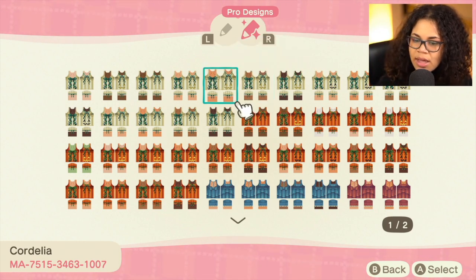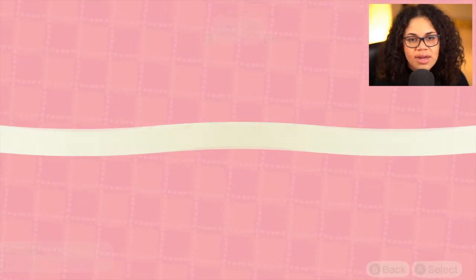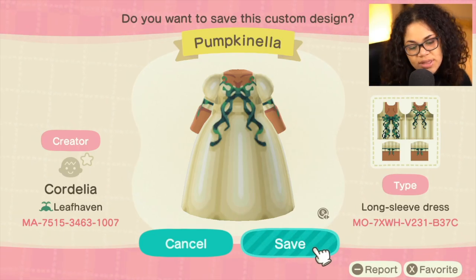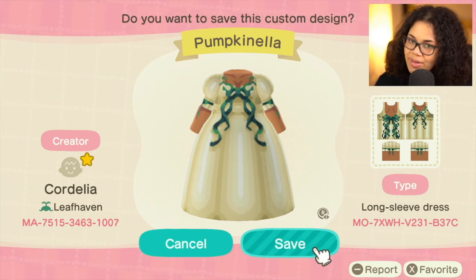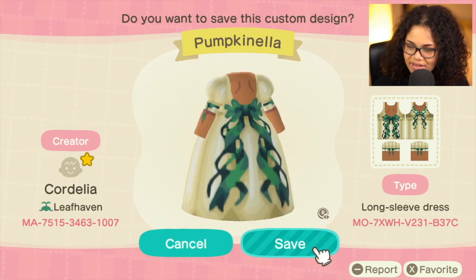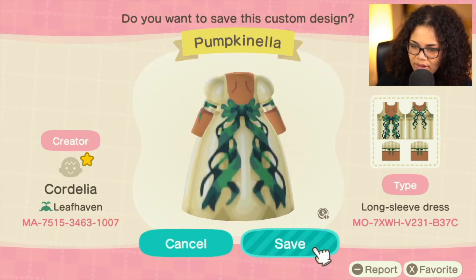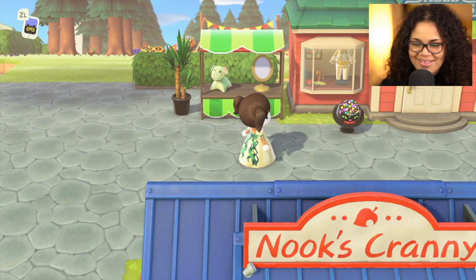I feel like it looks better with the orange, so I think I want to do just the plain Pumpkinella. I'm gonna be doing the white version of all of the pumpkin items. This is Cordelia from Leaf Haven — here's their creator code if you want to check it out. I highly recommend it because look at the designs — that is some serious talent. Though with my white skin it looks kind of strange.